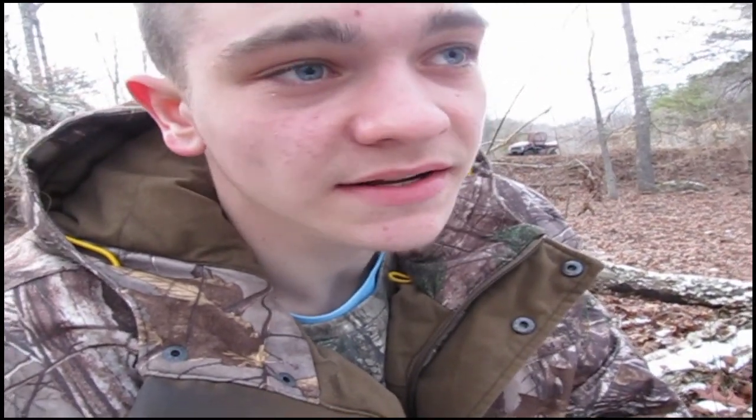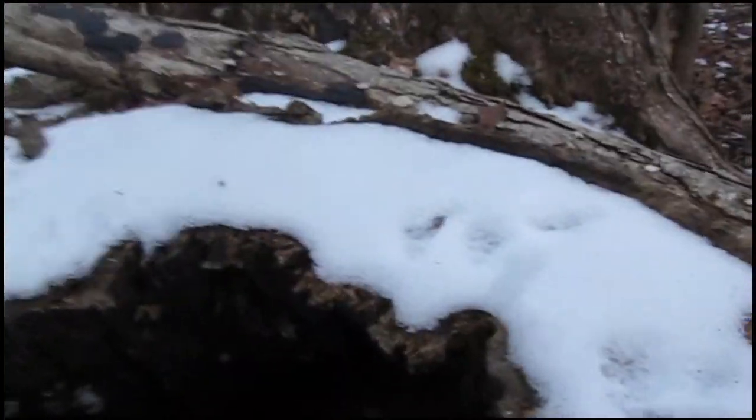I've been reading a little bit on the internet and it says a lot of times when it gets really cold like this the squirrels don't even come out. But I'm pretty positive these are squirrel tracks right here. There's fresh nut holes down there and everything. It's late season, really cold, snow on the ground, and I ain't seen a single squirrel.